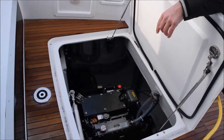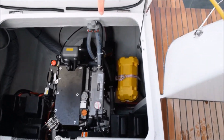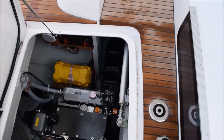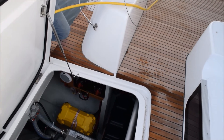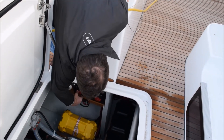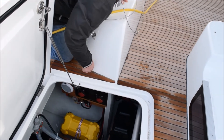On this side again you've got the start battery, plus the four house batteries are on this side as well as the switches for them. That's the domestic, the engine, and that's the common negative.